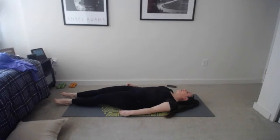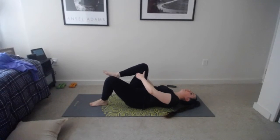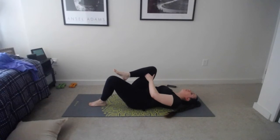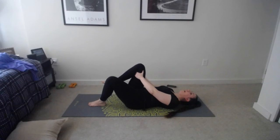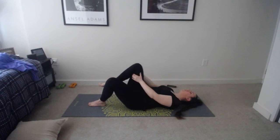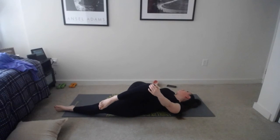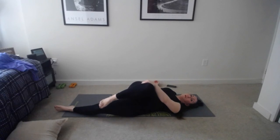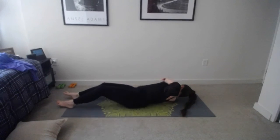Hug your right knee into your chest — place hands under your knee, not on top, so we don't smash it. Left leg is extended, feeling that stretch. Make circles with that hip, similar to what we did in down dog, then reverse those circles. If your back pops off the mat, bend the other leg for extra support. Now extend it out and cross that knee over to the left — extend your right arm out, look over that shoulder for a spinal twist, and take a few breaths, allowing yourself to let go of any tension.